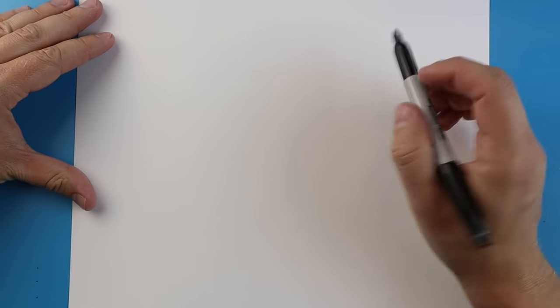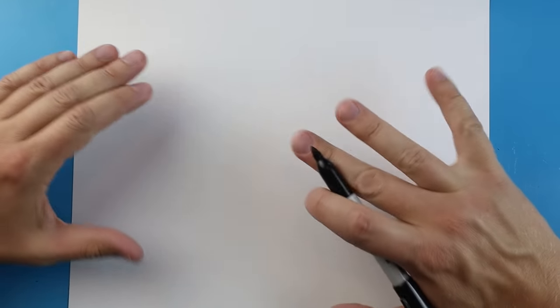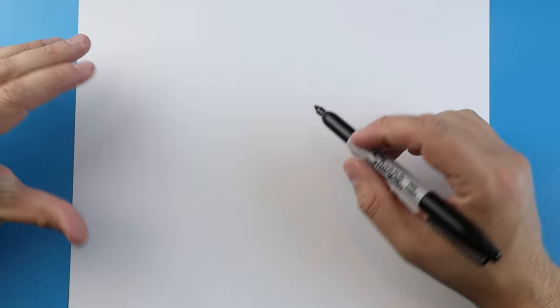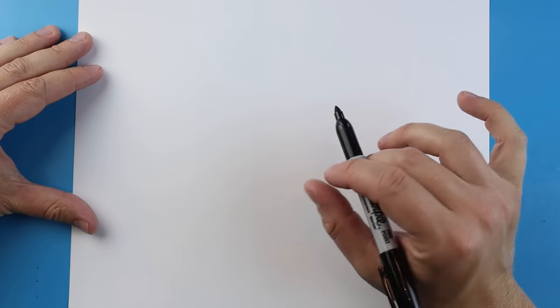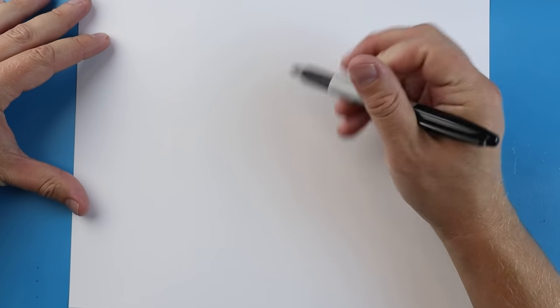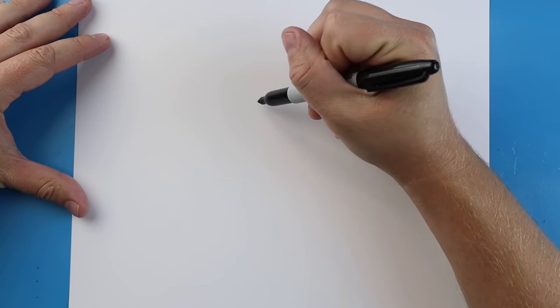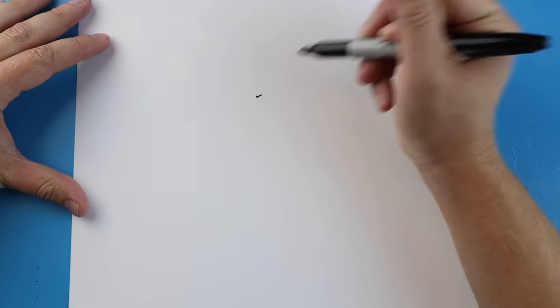Now to start off with Ghidorah vs. Rodan, we're going to begin in the middle of our paper. This is going to be a big drawing and it's going to be hard to fit everything on this little piece of paper, so I'm going to draw things just a little bit smaller to make sure we can fit everything in here. One of the first things we want to do is begin with Ghidorah's head, and we're just going to begin by making a little tiny checkmark shape.